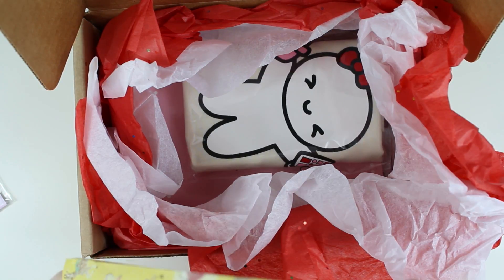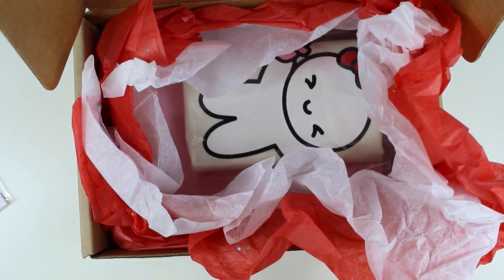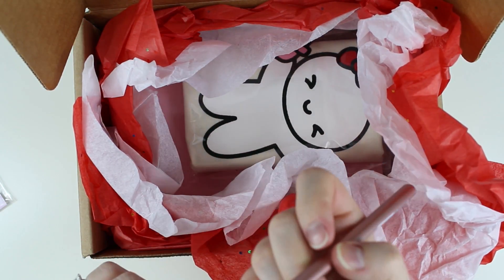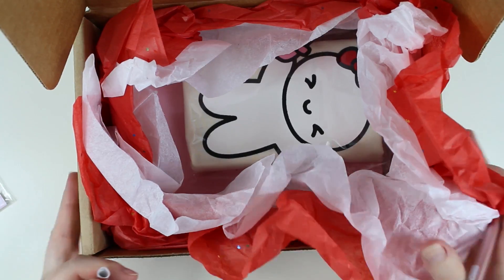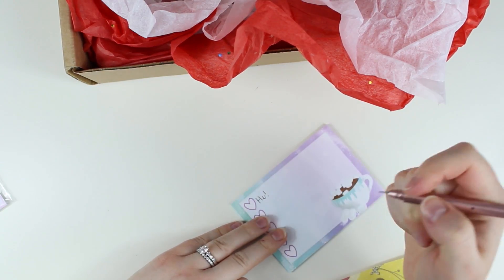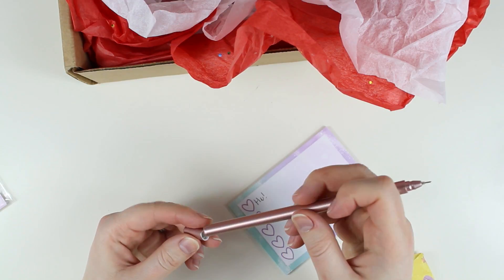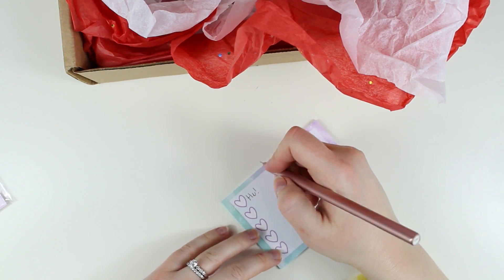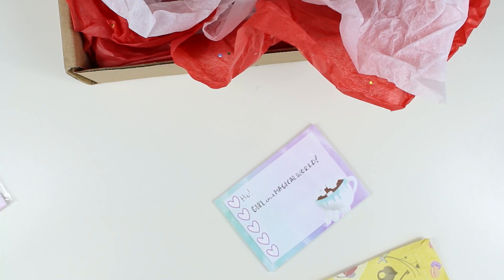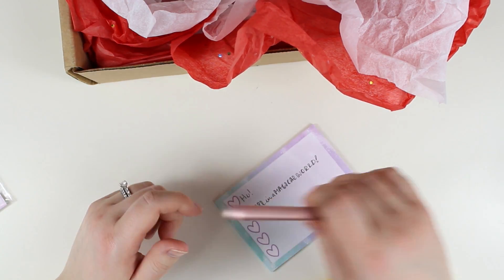And then there's this pen — it's a ballpoint, let's see how this writes. Oh, I like that — it might be a gel or something. It writes really nicely. It's a really pretty rose gold color.